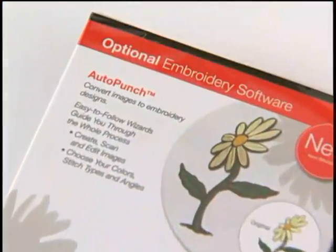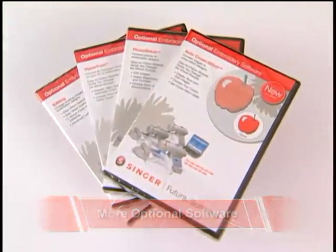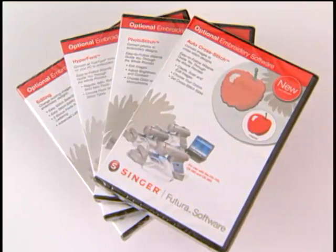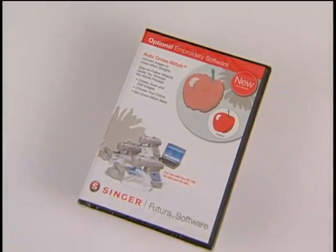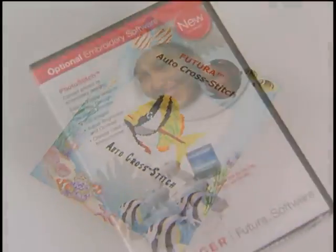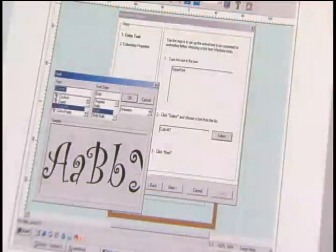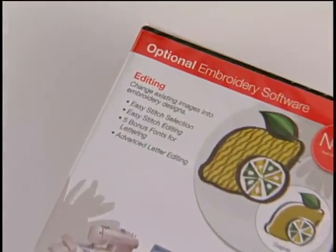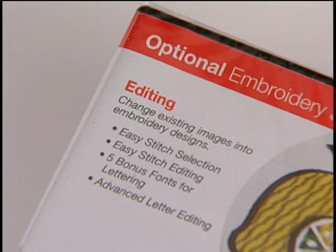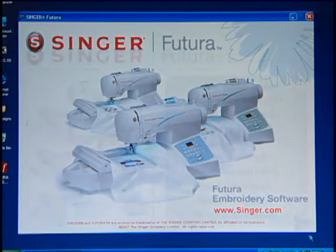AutoPunch is available as an optional purchase for the CE150. There are still more software programs available as optional purchases for both the CE150 and CE250: AutoCrossStitch for automatically converting clip art into cross stitch designs; PhotoStitch for automatically converting photos into embroidery designs; HyperFont to automatically convert your computer's TrueType fonts into embroidered monograms. While the software already includes basic editing tools, the editing program adds in-depth design capabilities. There is also a tutorial CD available as an optional purchase, which offers several hours of instruction on the main software and options.